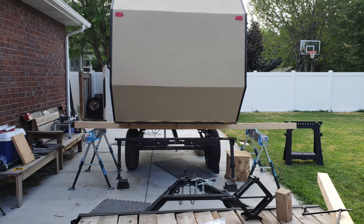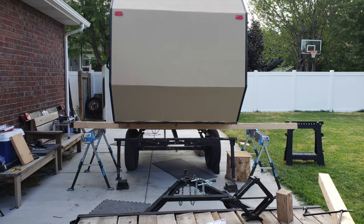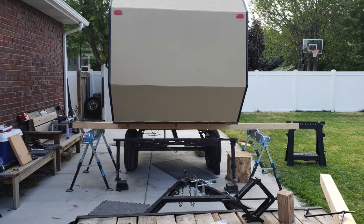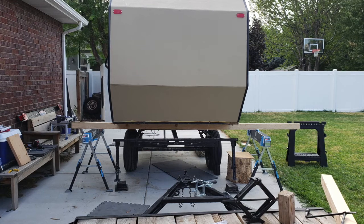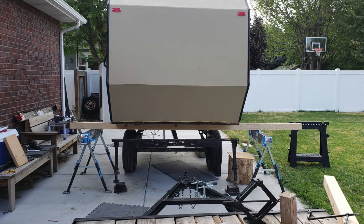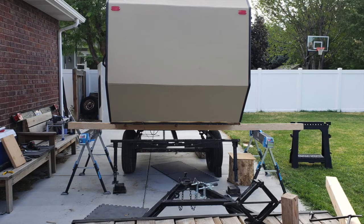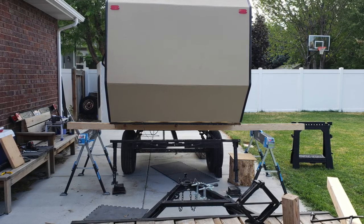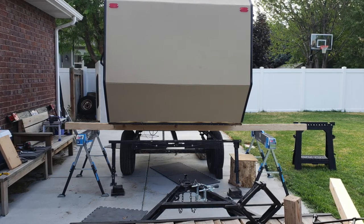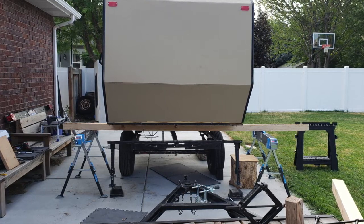I was able to get both sides jacked up and under the heavy-duty sawhorses. But when I moved to the front of the camper and tried to jack that up, it wouldn't break free from the frame. I had to stop and figure out what was holding it — turns out there were a couple of bolts inside some square pipe that I couldn't see from beneath or from inside the cabin because they were inside the wall.